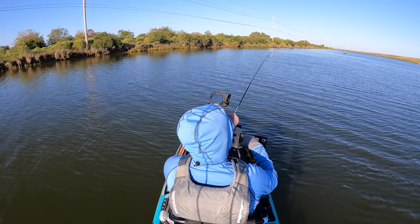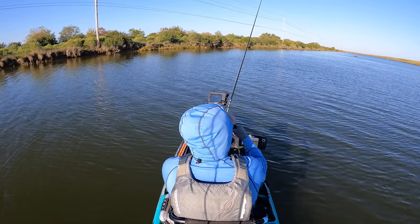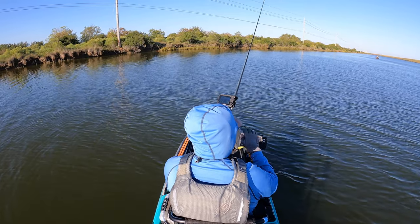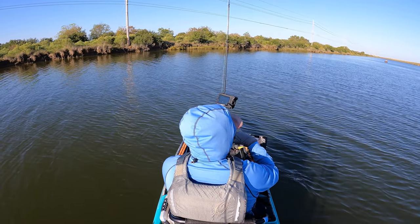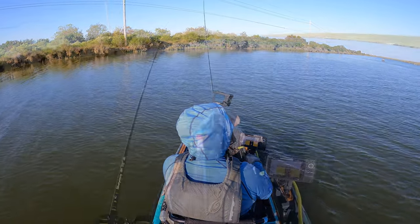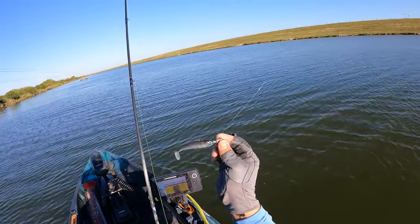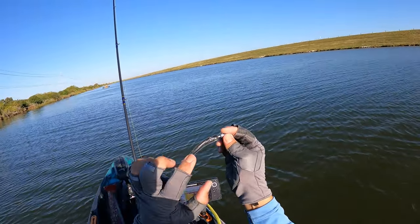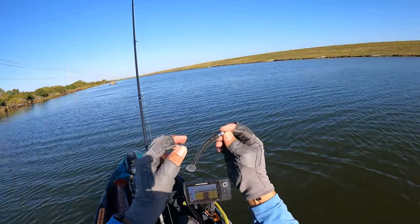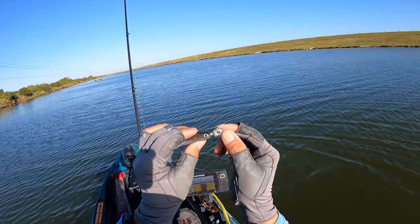Nice calm water — very subtle twitches, bringing it up off the bottom, going about five or six feet, and then letting it settle back down. That's what I'm going to start with, fishing the bottom, because that's where all the fish are being marked right now. I think that's going to be the end of this lure, though. I haven't really found a hook that's going to be able to hold it. It's got such a massive hollow body that the jig heads just really ruin the plastic.